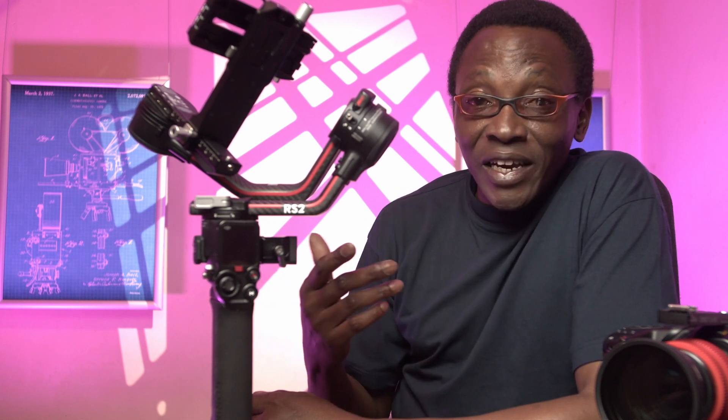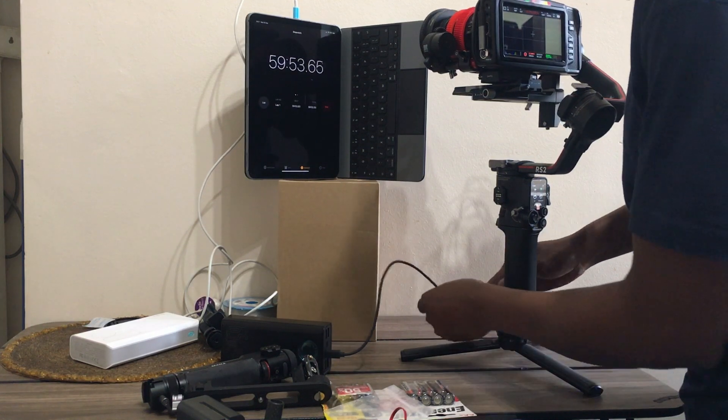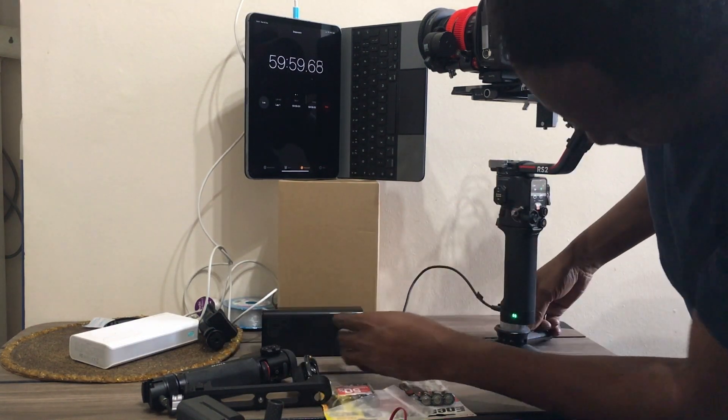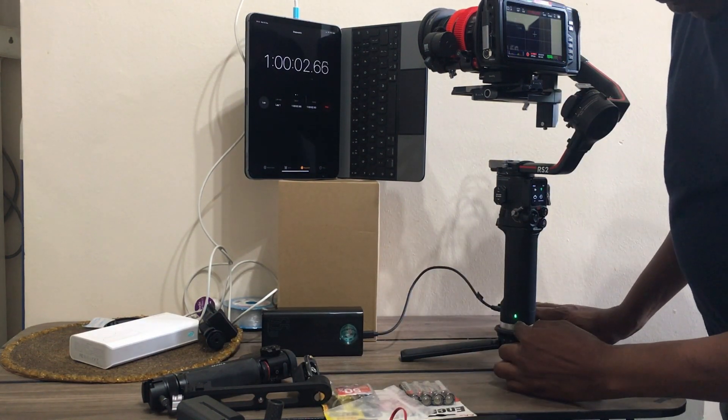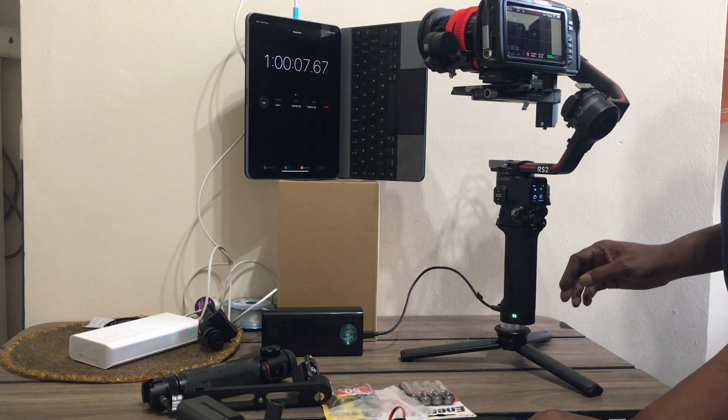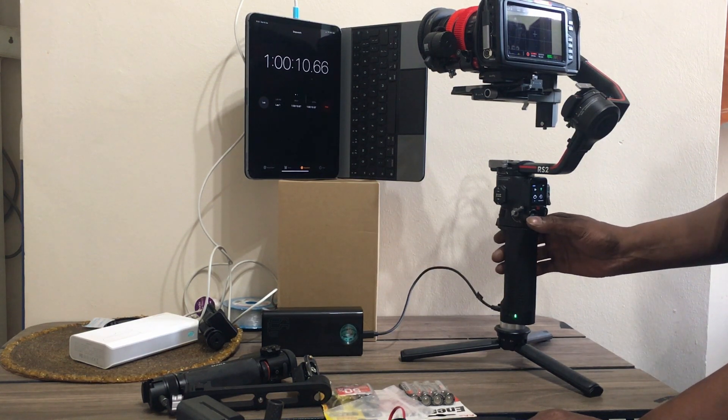Ninety minutes — that's not a long time for the gimbal battery to last. But I did a test, which was to plug in a power bank and see if we could power this indefinitely. I don't think Ronin S people could do that — they'd have to actually take off the battery and charge it. I'm going to plug the power bank in. The power bank is 100%. It has now started charging. I will come back in an hour.